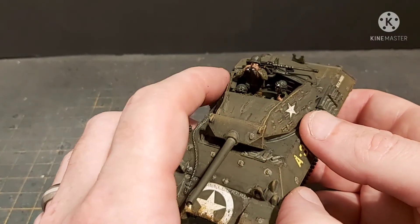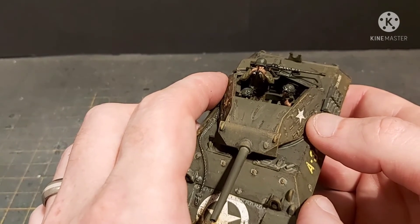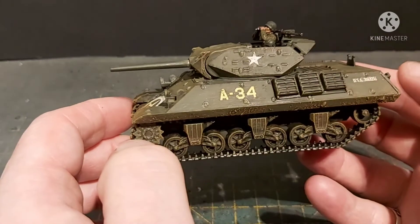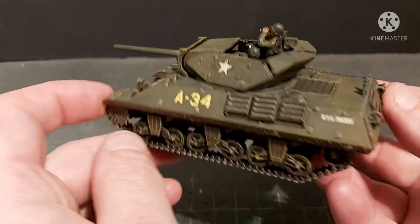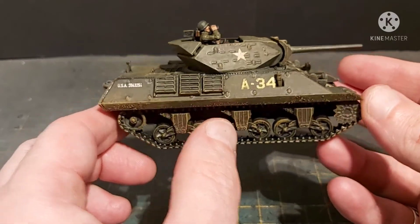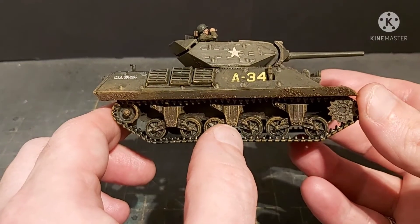The crew figures are quite a bit smaller than your standard 28mm. But anyway, there you go - this is all done and I'm quite happy with it. It's going to join the Americans and hopefully go on a tabletop battling against some Germans very soon.